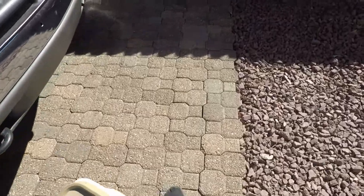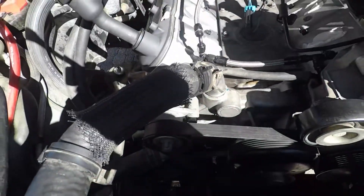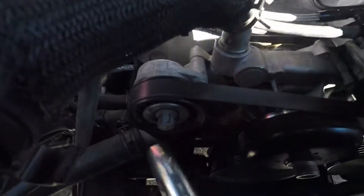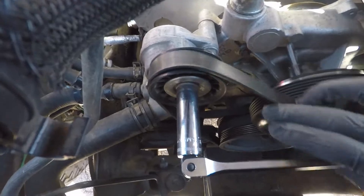I really need to get a step ladder or stool or something. If you love them or hate them, these tensioners will make it really nice for taking your belts off.